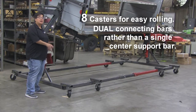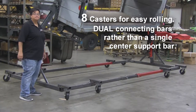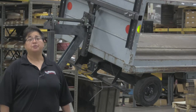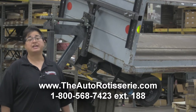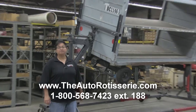This horseshoe design is specifically designed for the aviation industry for the luggage cart rotisserie. If you have any questions, please contact us through our website at www.TheAutoRotisserie.com or our 800 number, which is 800-568-7423 extension 188. Thank you and have a good day.